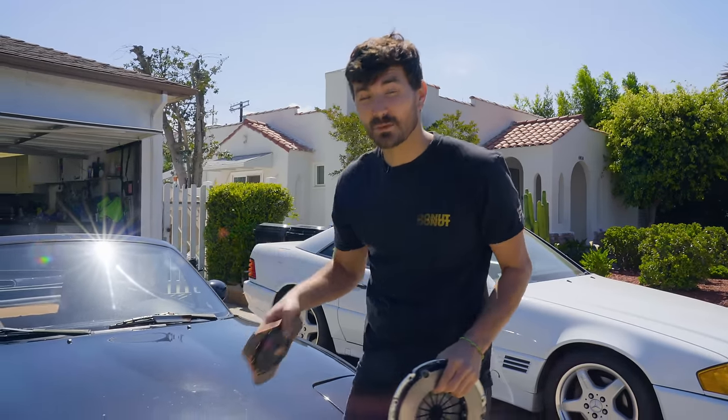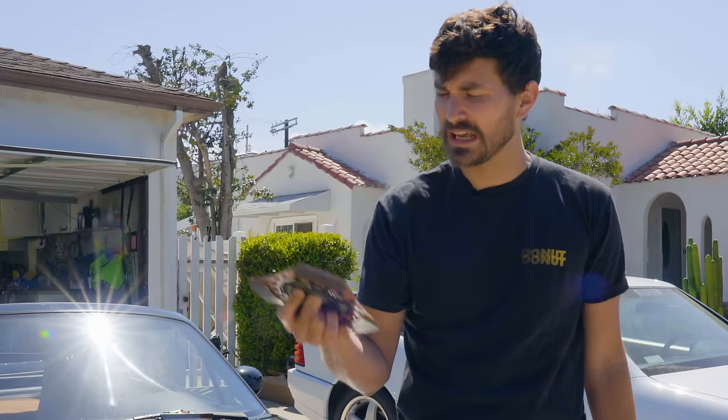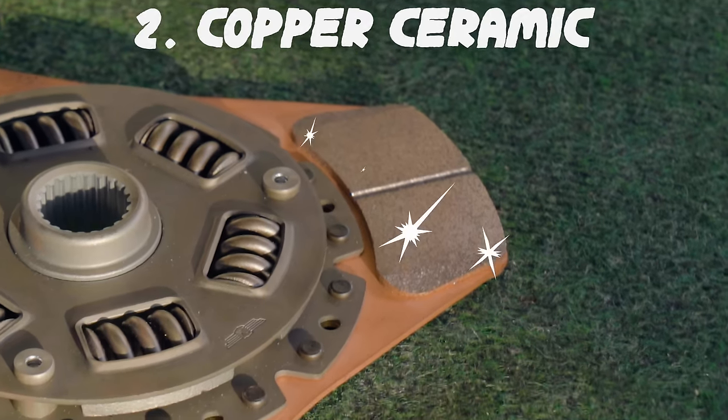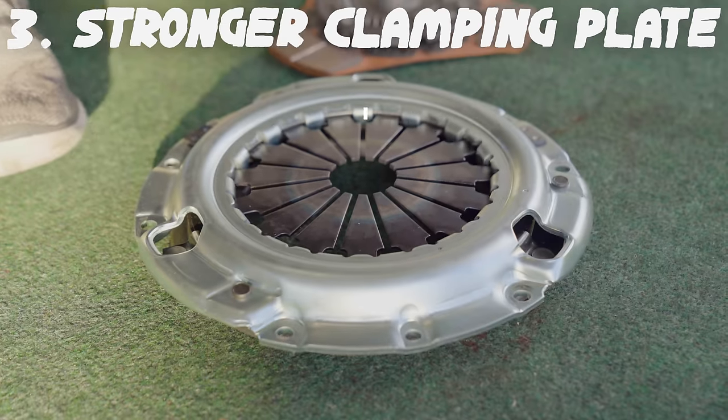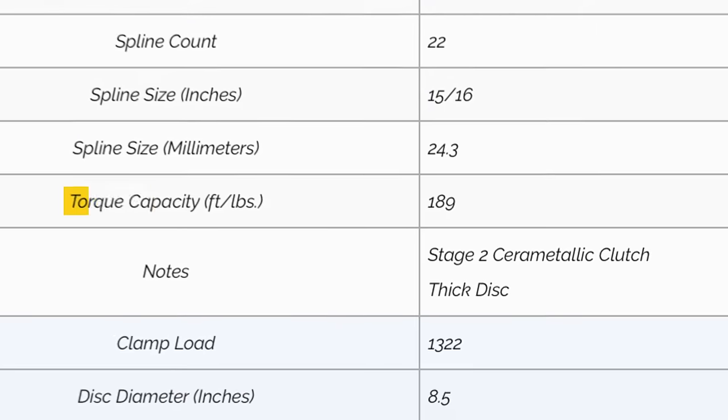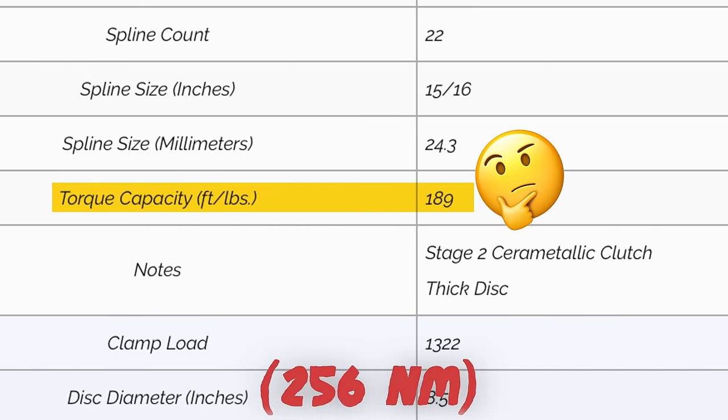A long time ago, I actually got a handful of parts for free for the Miata. One of the things I got was this clutch. The first time I saw it, I thought damn, it's a three-puck design. It's a copper ceramic clutch material, and it's got this heavy duty pressure plate. It's got all the makings of being a high performance clutch with a lot of torque holding capability. But then I looked it up online and found that the torque rating is only 189 foot pounds.